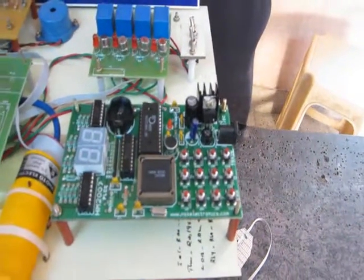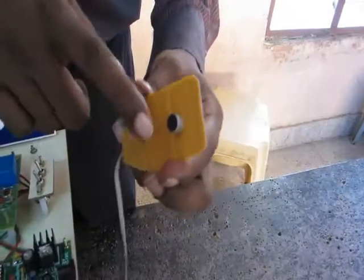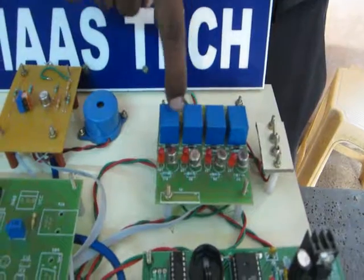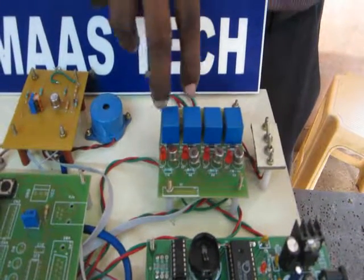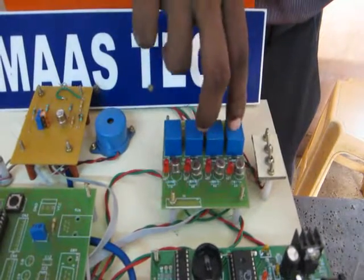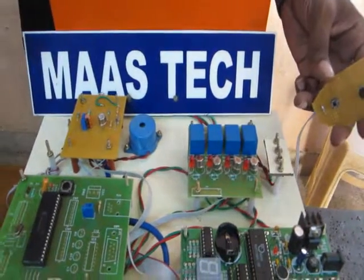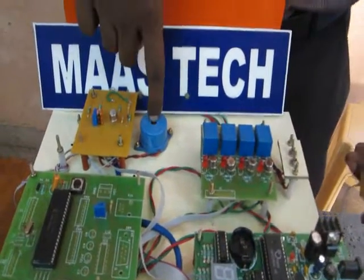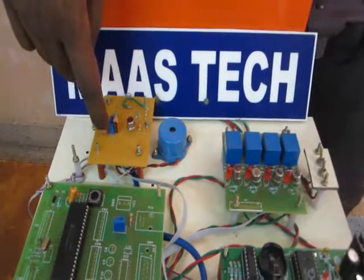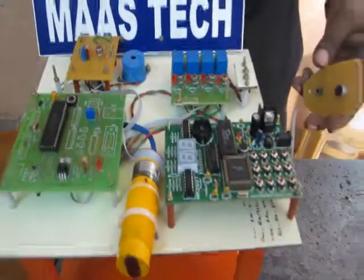This is the mic and additional switches. This section is the relay — relay one, two, three, four. We are using two DC motors; one DC motor uses two relays, so two DC motors use four relays. This is the transistor relay driver circuit. This is the alarm. This is the signal conditioning circuit for the intruder sensor, temperature sensor, and fire sensor.